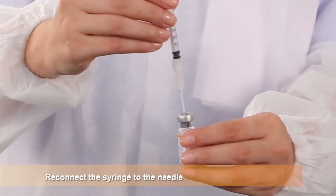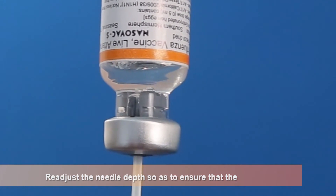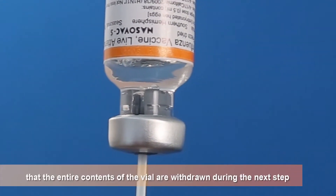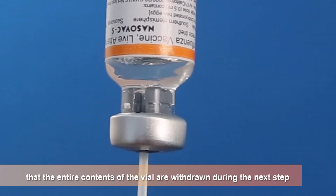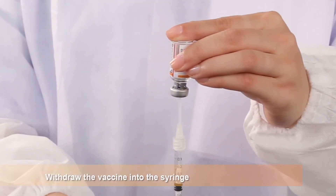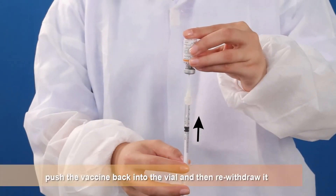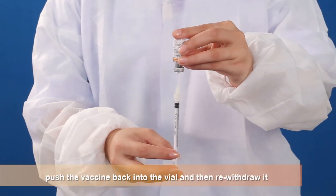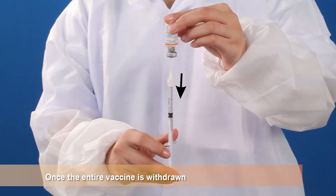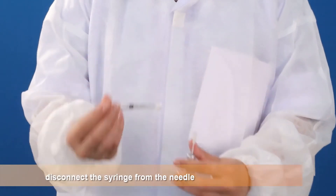Reconnect the syringe to the needle. Readjust the needle depth so as to ensure that the entire contents of the vial are withdrawn during the next step. Withdraw the vaccine into the syringe. If there is any air bubble in the beginning, push the vaccine back into the vial and then re-withdraw it. Once the entire vaccine is withdrawn, disconnect the syringe from the needle.